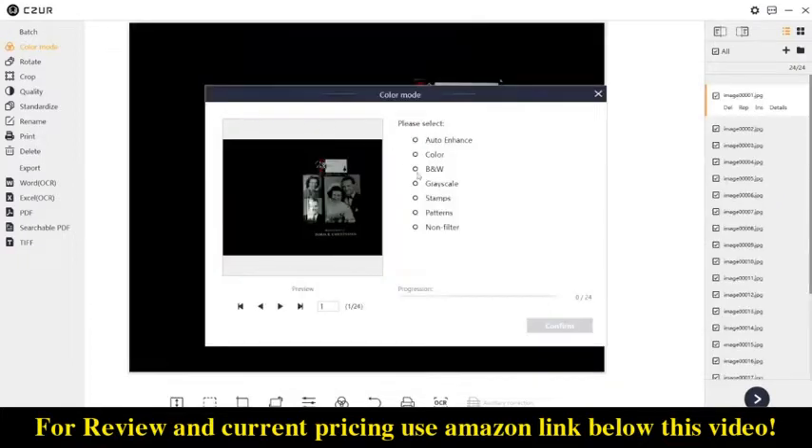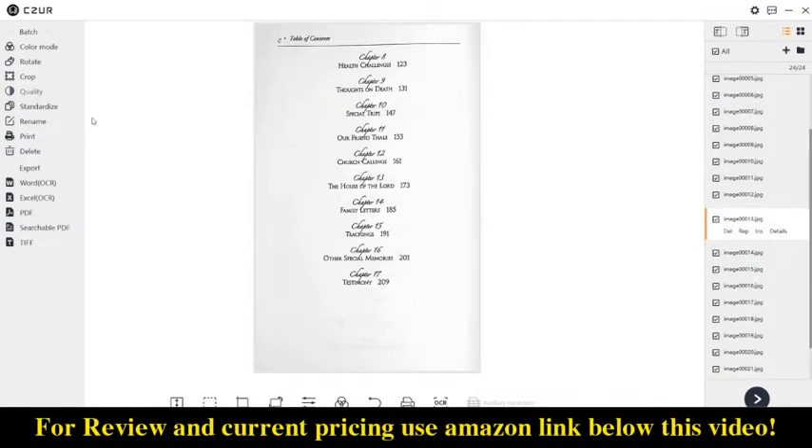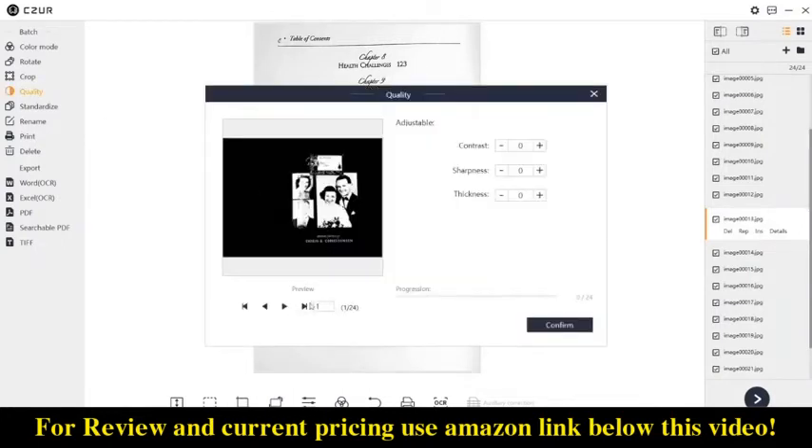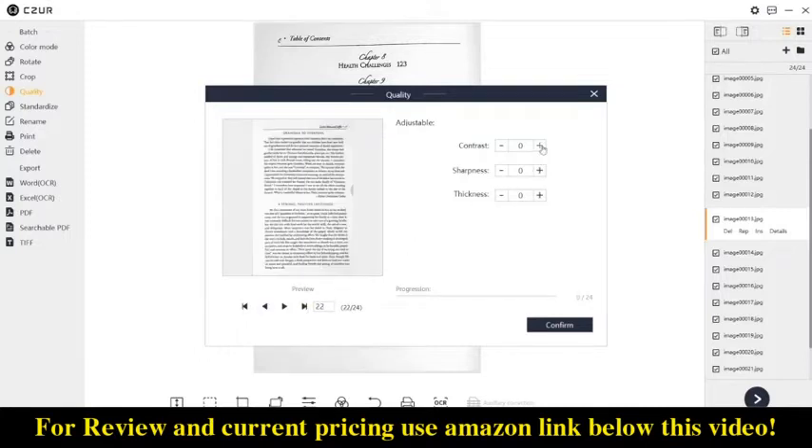One of the nicest things about the software is the batch mode settings. There's a color mode with options like color, black and white, or grayscale. You can also do batch rotating of photos if needed. The batch cropping is really easy — you can preview different pages to make sure your crop won't cut off anything important. On the Aura there's a batch setting called 'quality,' which really functions more like a lighting or contrast adjustment, and it's great for getting a final result with black text on a white background.